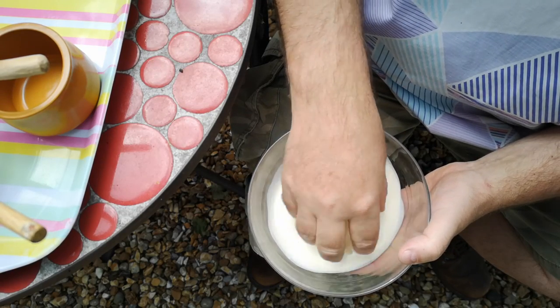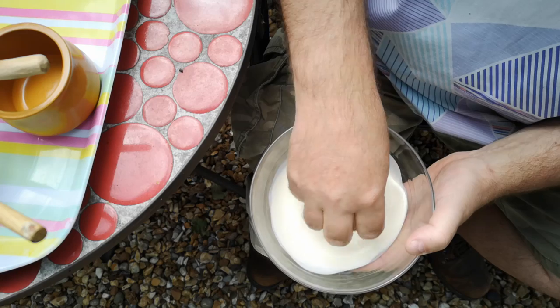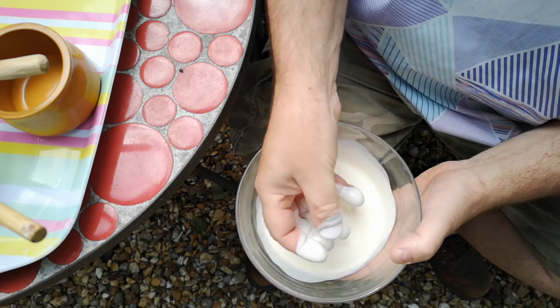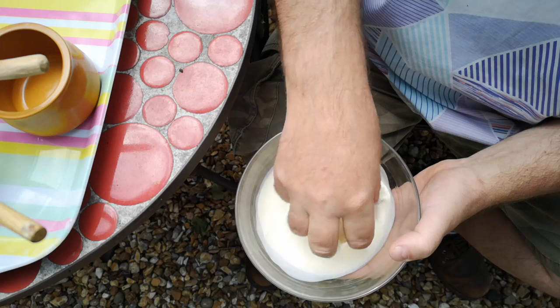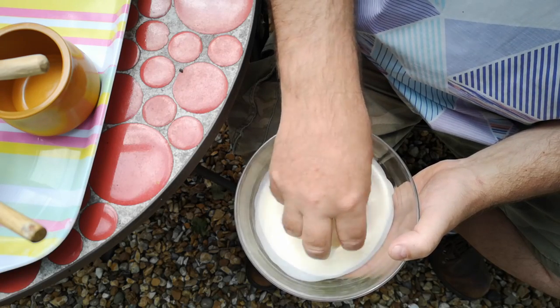We're not going to use a whisk, we're not going to put this in a jar and shake it. We're going to just gently beat it with my clean fingers. I have just washed my hands, by the way, so germaphobes — if this still offends you, maybe this isn't the video for you.